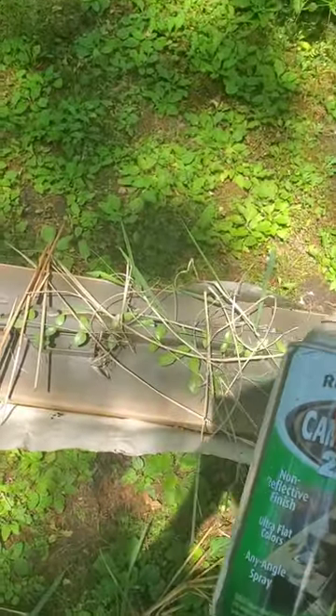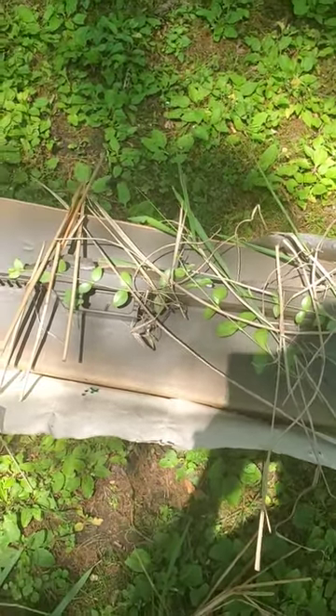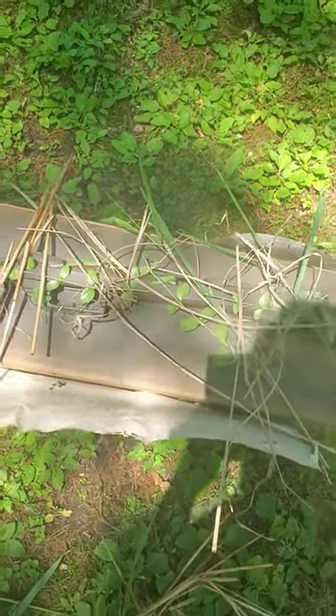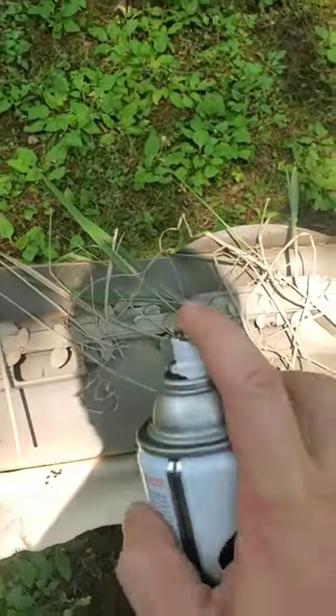Next we're going to hit it with some FDE with some random sticks and foliage on it. Then we'll accent it with a little brown.